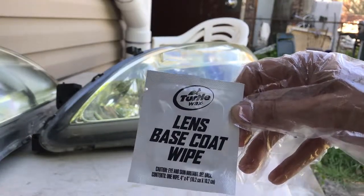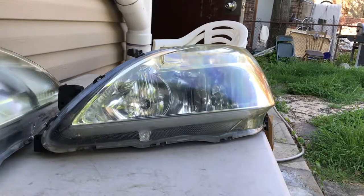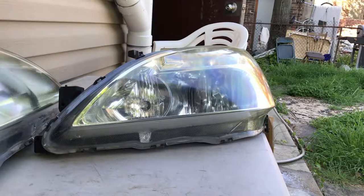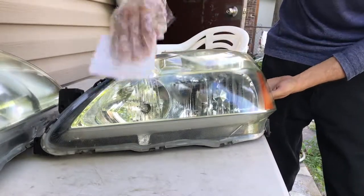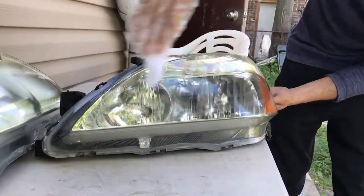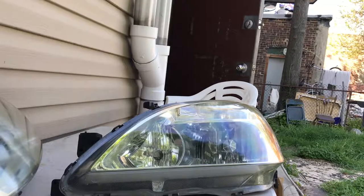The base coat — apply it to this headlight and the other headlight. I've got to apply it really fast. Alright, so we're going to let that dry and then apply the sealing wipe after.